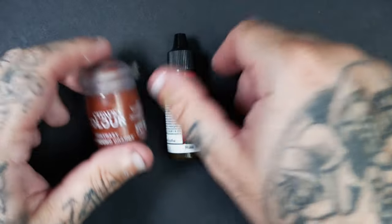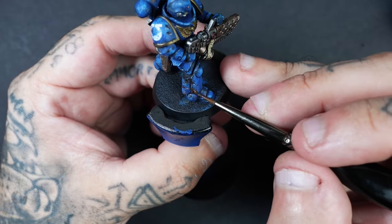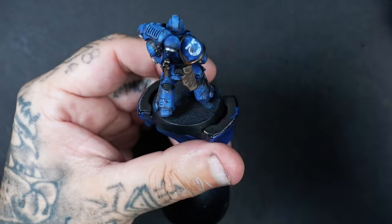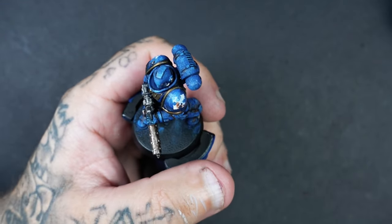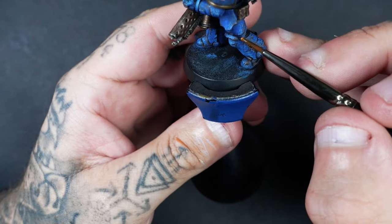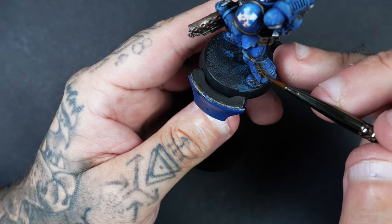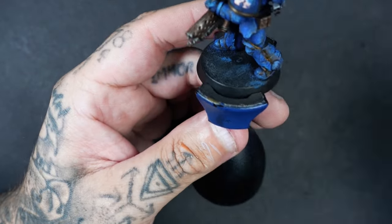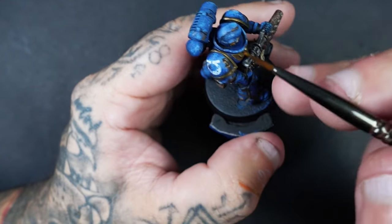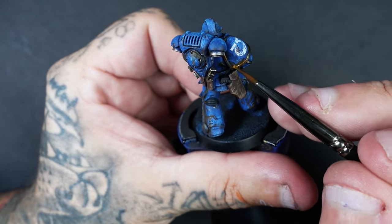These are the colours I'm using for my rust. You don't have to use these specifically — to get the rust effect you can just get a couple of different oranges, a couple of different yellows, a couple of different browns like Mournfang Brown, water these down into a wash consistency, and you're good to go. All I'm doing is working my way around all the miniature, adding the rust and letting it run into the crevices, adding some streaks. You do have to be a little bit quick with this because unlike oils and enamels, once it's on it's on. I always say water it down and build up those areas slowly — you can always add more rather than do too much and not be able to take it off.